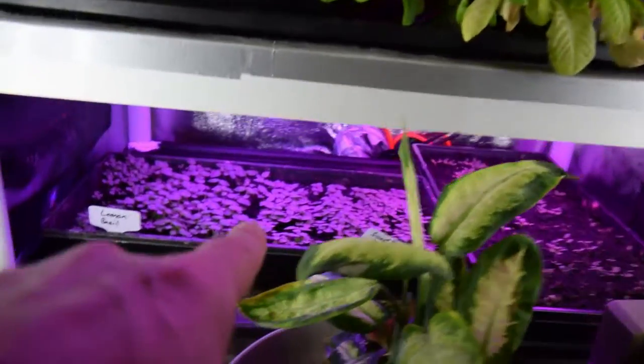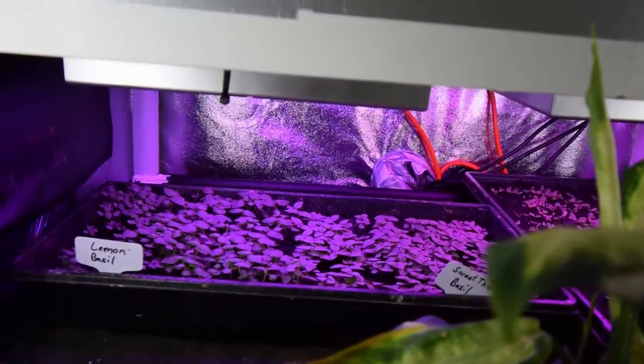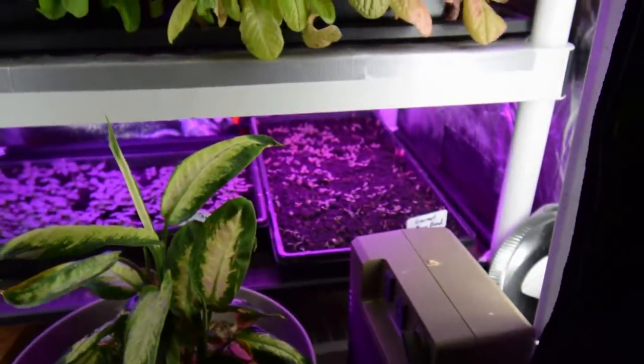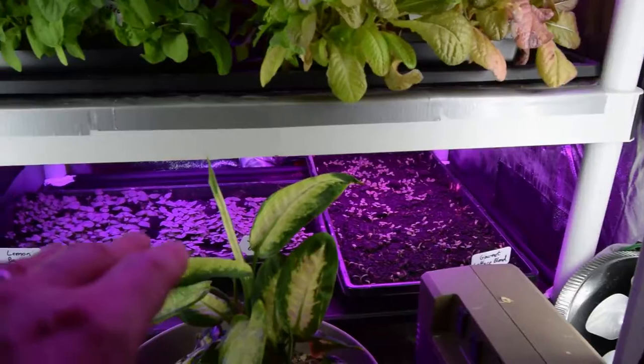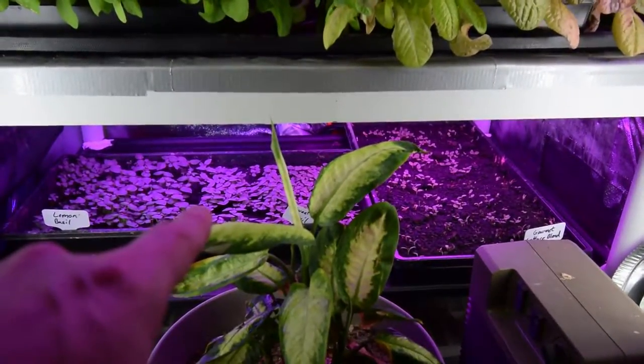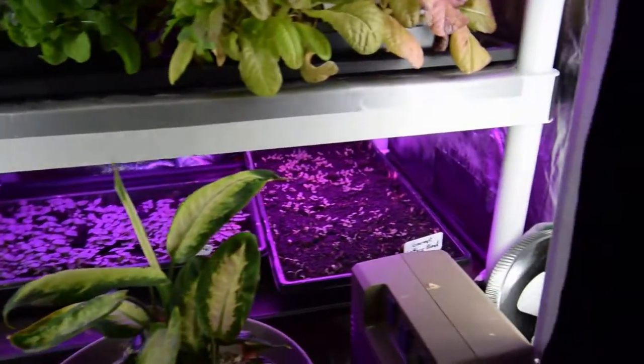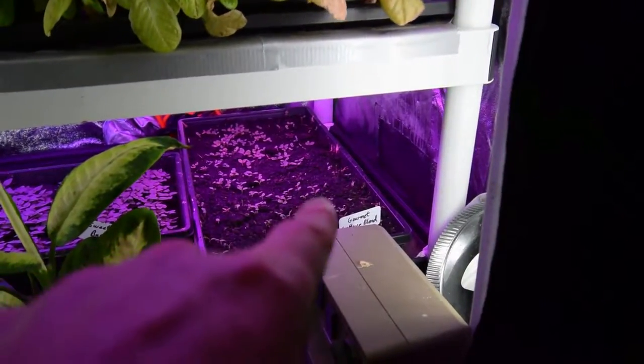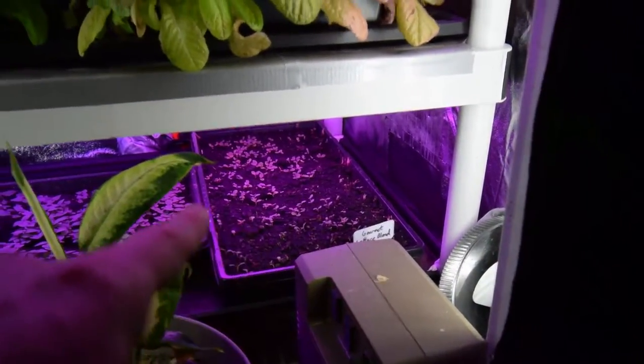And so that tray is a little bit closer to those under lights — you can see down there, there's the light. So that gives it a nice spacing, and we'll get a little bit of germination and growth. We'll be able to take this one out of the tent sooner and put it into the large grow tent. And then there's another gourmet lettuce blend that was reseeded — you can see it's sprouting up pretty nice inside of there.